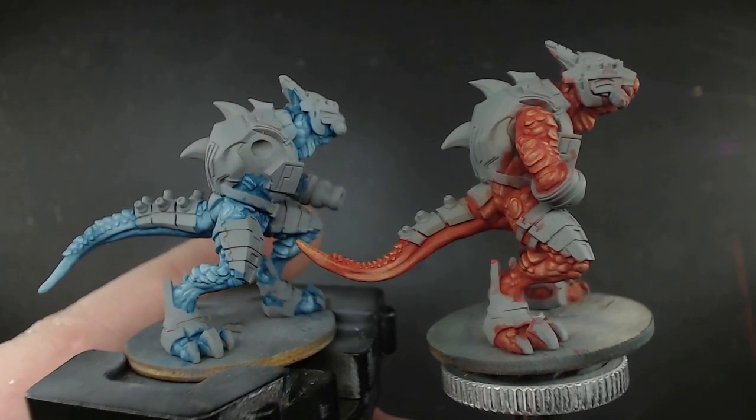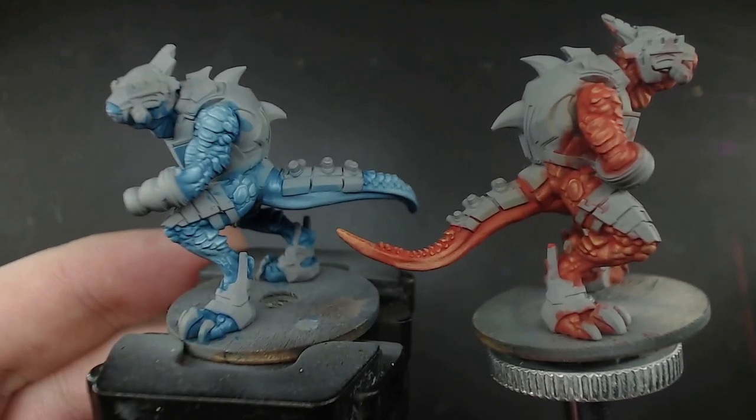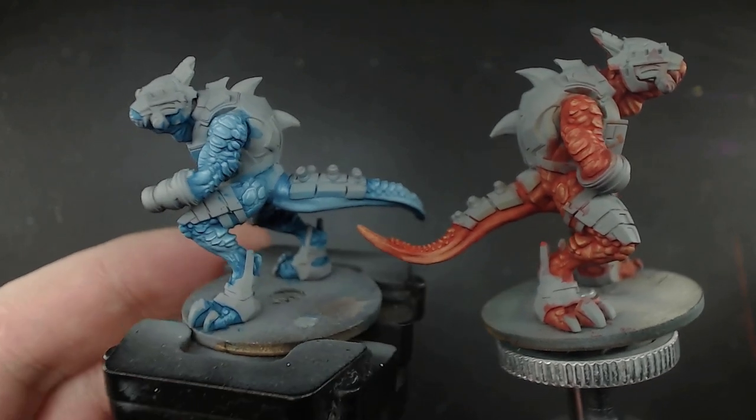So here we have the start of our temperature wars, each one already embracing its theme with just the first color. But now I'm going to have to do up the armor to really complement the styles.